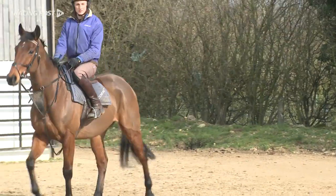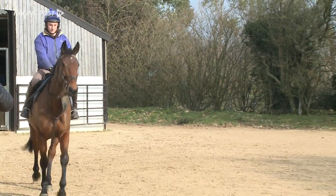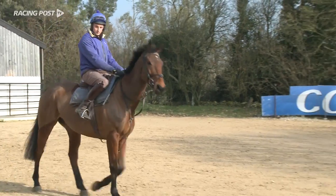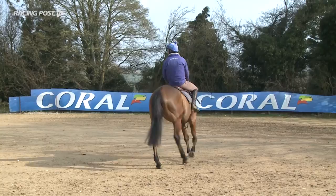That way we don't have to put pressure on him to try and get him fit for those big races — we'll have him three parts there the whole way through. It's nice to have him back; he's got a huge amount of ability and it's been disappointing not being able to run him. He went down to our second yard to do his box rest.